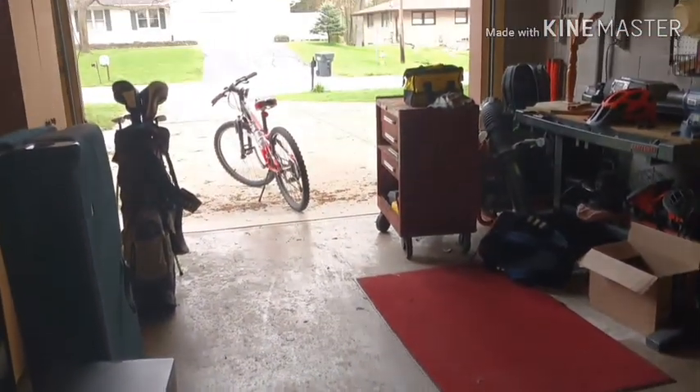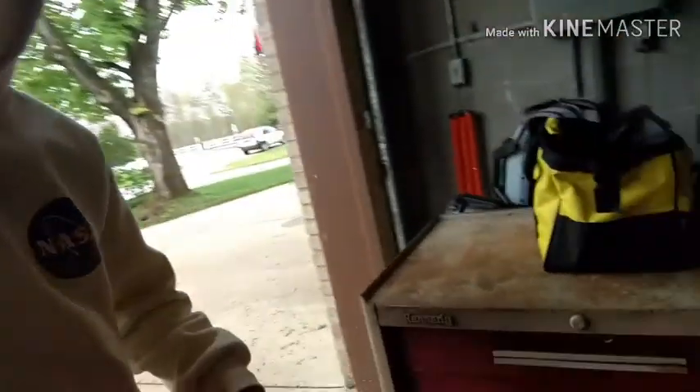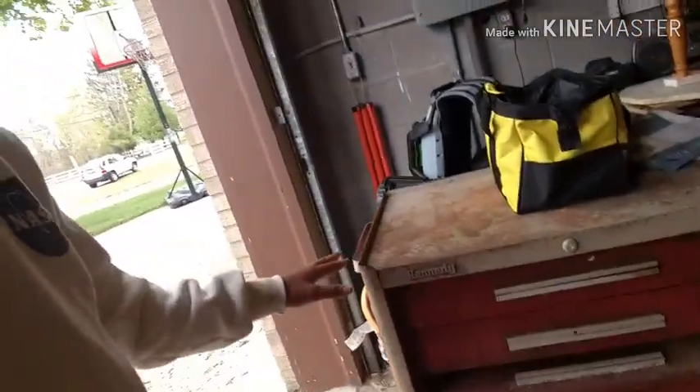I gotta take a fat deuce, so after I take a fat deuce, I'll show you this. That's the new garage. I got a new tool chest, so all I gotta do is just sand it down, repaint it — it looks really nice. We're doing some new stuff to the house today; we'll be power washing the garage doors and repainting those. We're doing lots of stuff to the house.